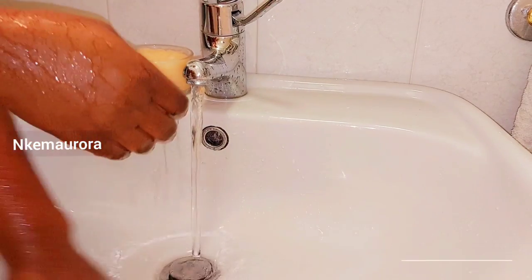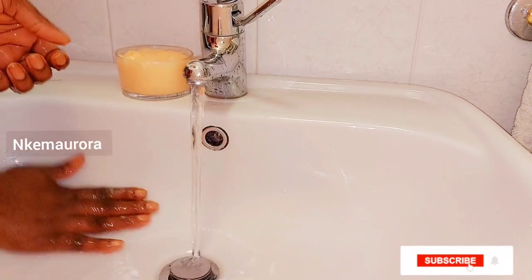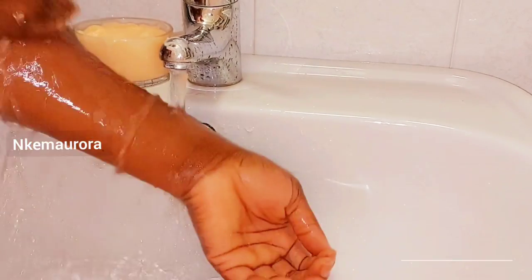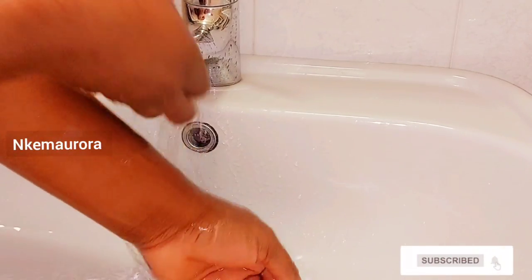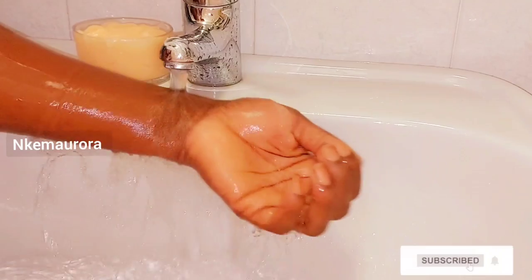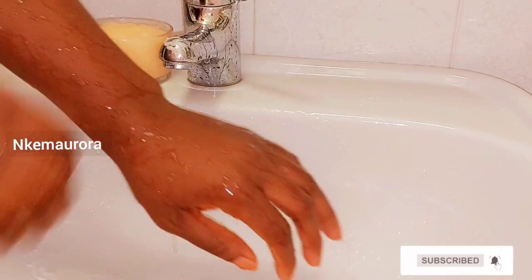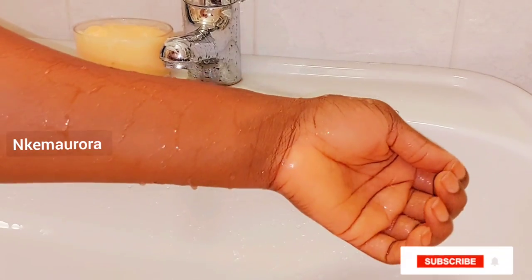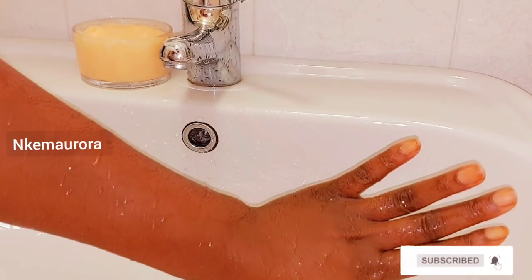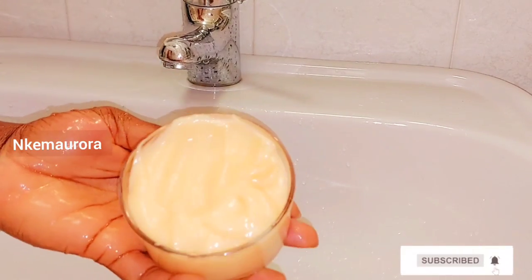The scrub is very effective but you should use it only two to three times a week. After taking your shower, just rinse your shower clean — it doesn't stain anything. This is my hand after scrubbing — you can see it doesn't stain anything. That's what I love about this mulatto Carol White exfoliating scrub. It's very good to brighten your skin, clear black spots, dark patches, and you're not going to have any issues with this body scrub. Scrub your body for 10 to 15 minutes in your bathroom then rinse it off.